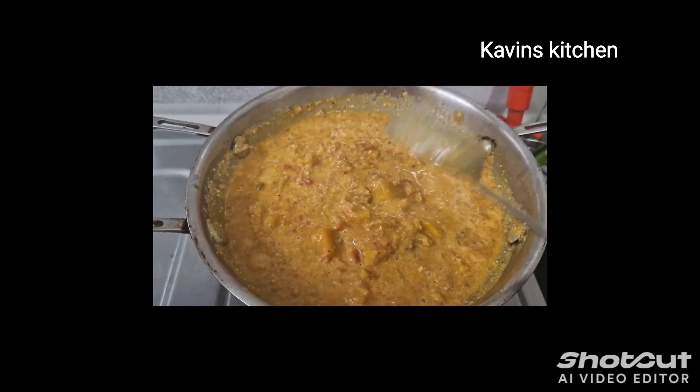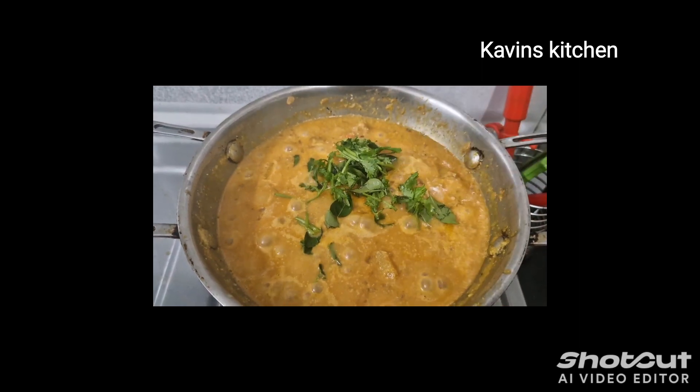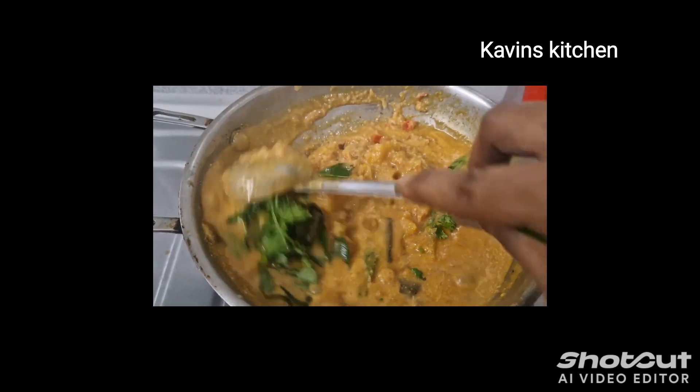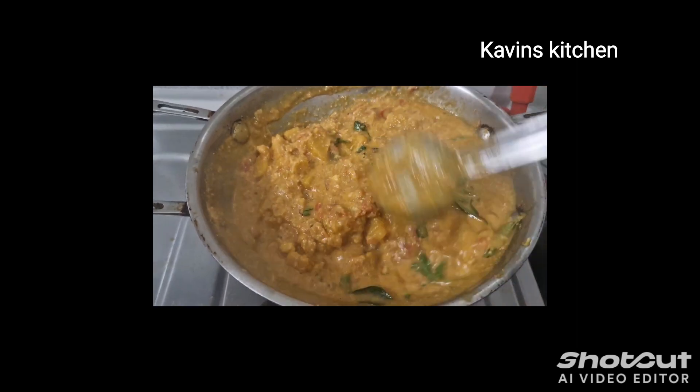Welcome to Covin's Kitchen. In this video, I'm going to show you a great gravy recipe. This is a special recipe. If you like this video, please subscribe to our channel and don't forget to subscribe.